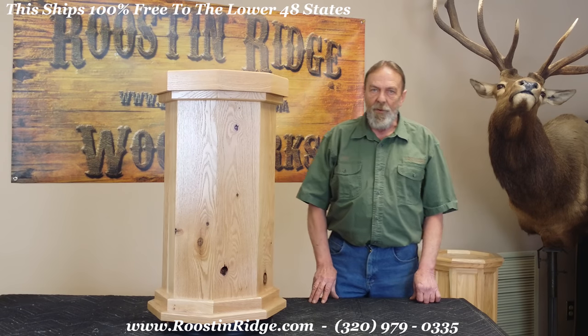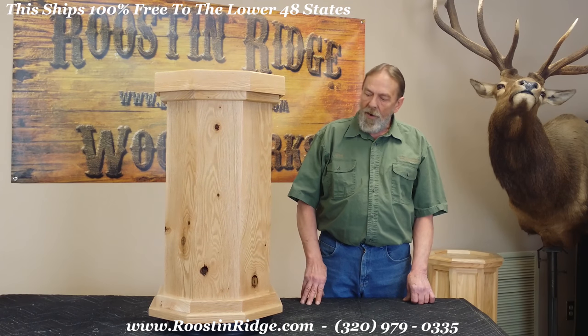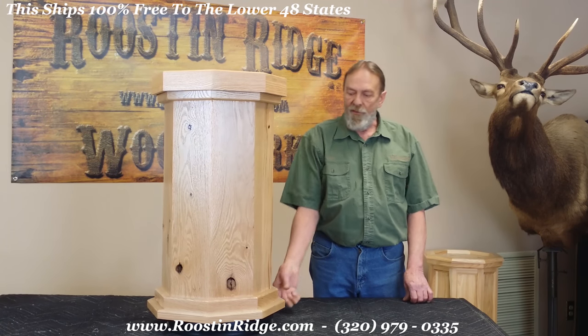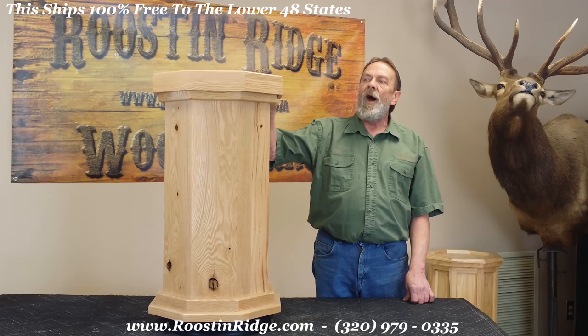Hi, I'm Claire with Roost & Ridge Woodworks. What we have here is a rustic oak standard classic series pedestal. Overall height of 30 inches. There's a bottom installed in these units, and there's a removable top.